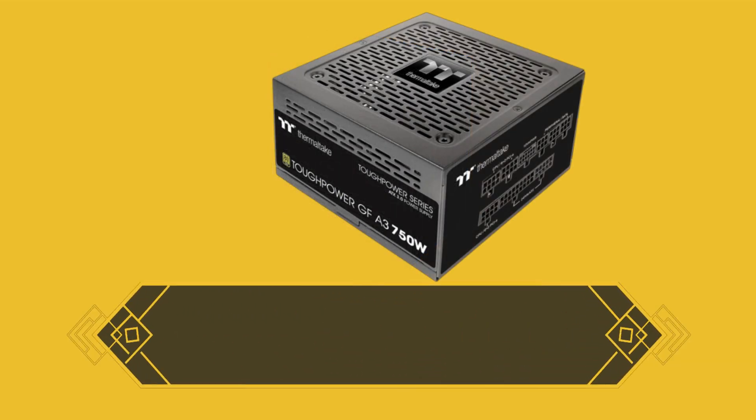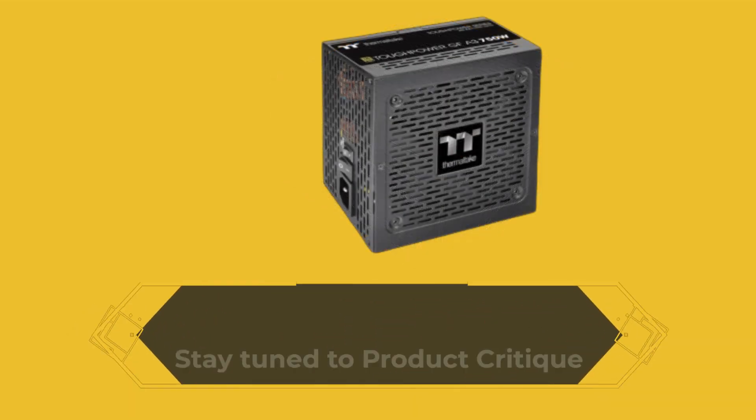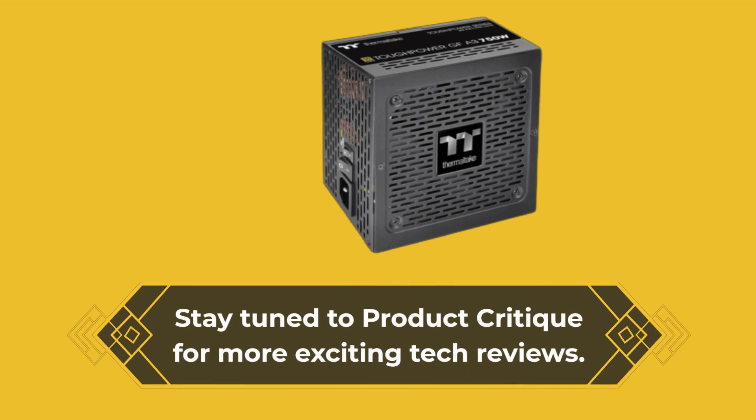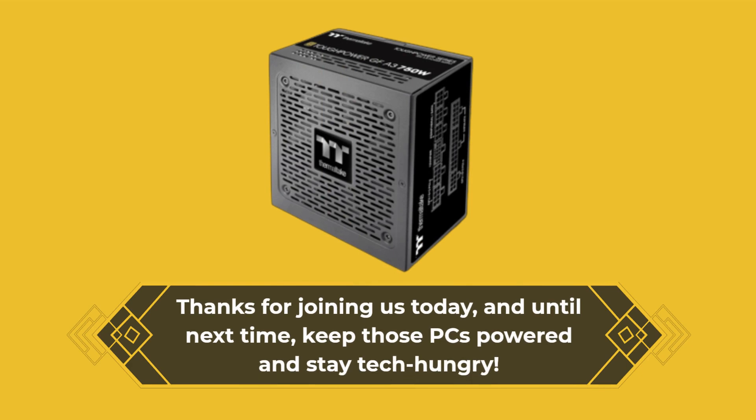If you found this review helpful, do us a favor — hit that subscribe button and give us a thumbs up. Stay tuned to Product Critique for more exciting tech reviews. Thanks for joining us today, and until next time, keep those PCs powered and stay tech hungry.